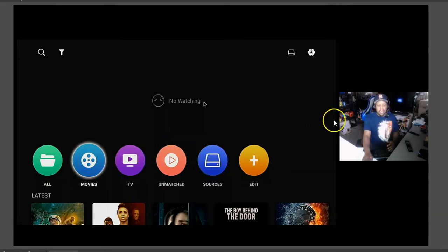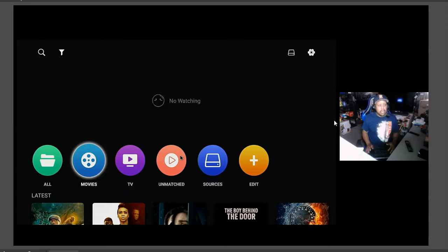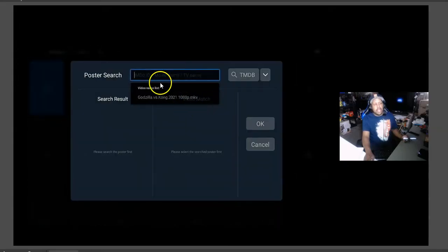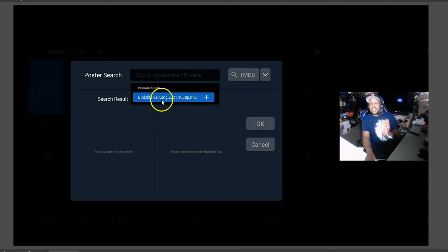I got Godzilla in 1080p, and I got Godzilla versus King Kong. If you have the remote control, all you have to do is press and hold the OK button on your remote control for about two or three seconds, and then you will get these selections. You want to go down to Rematch. Highlight Rematch — it should turn blue — and then click in there. Zidu knows the name of the film. Pay attention to the search results, because that's where your movie posters will go. Hit the down arrow and go highlight it to see if it will find the movie cover.